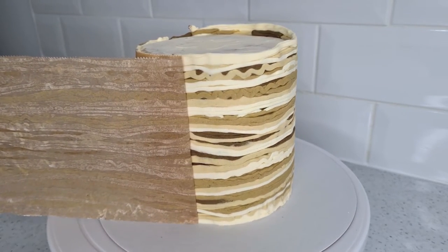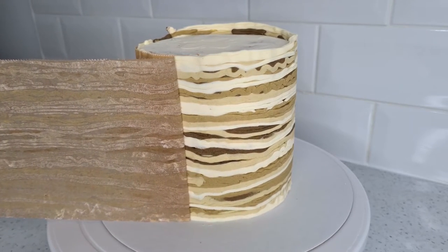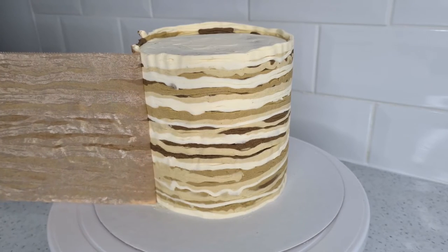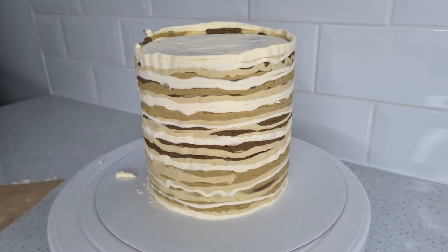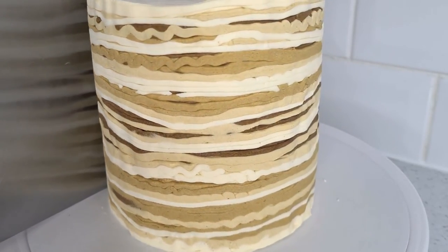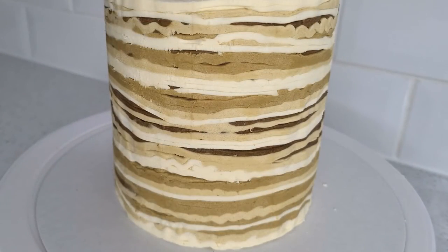It's so satisfying to watch and gives it a really interesting effect — just look at all those different layers! To finish, you can take a hot scraper to even out any bumps and smooth it out a little. And there you go, that's my new effect for you.